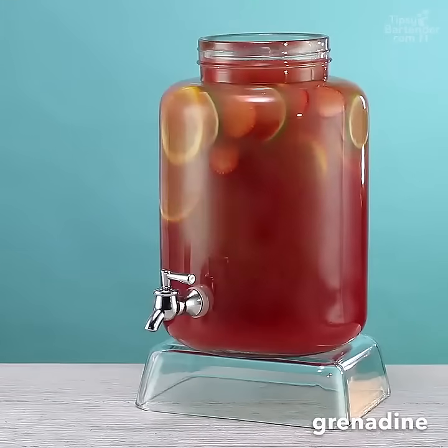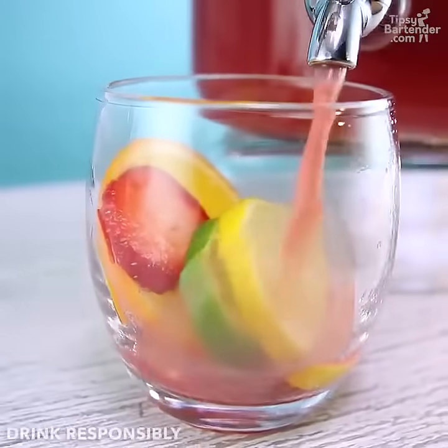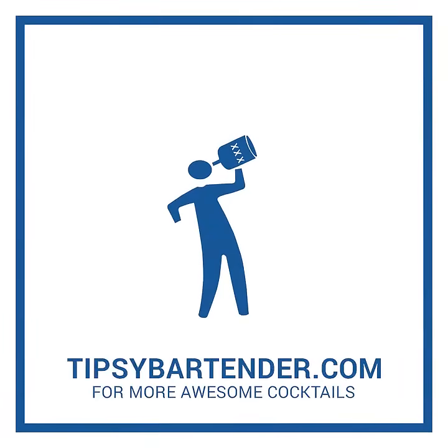Little grenadine to color it — that's a sweetener too, okay? So this can be a pretty sweet drink. And there you have it, homeboy. Tropical rum party punch, man. Stay tipsy. Drink responsibly.